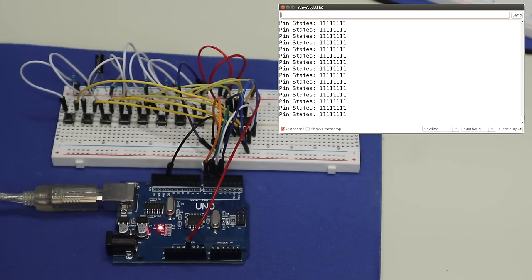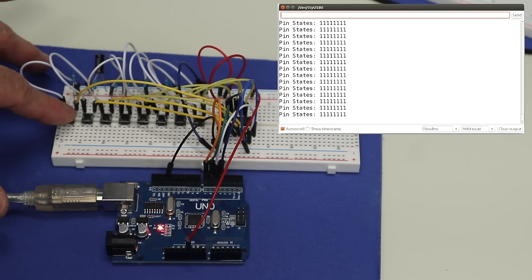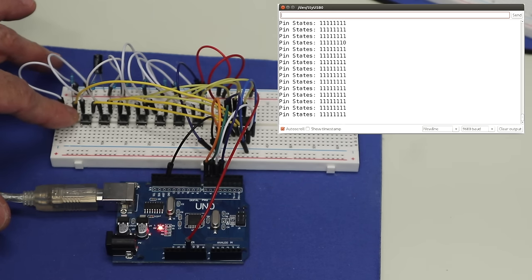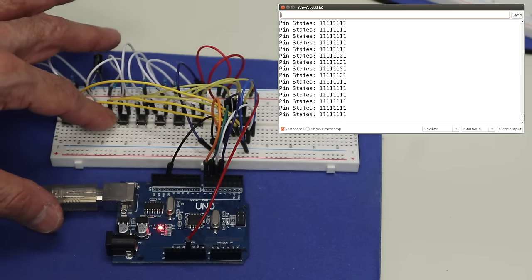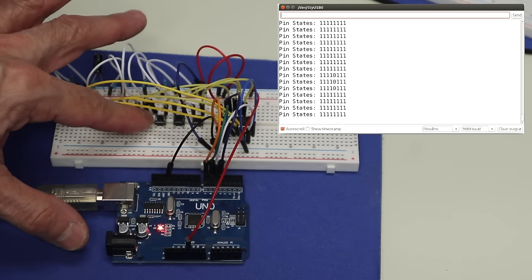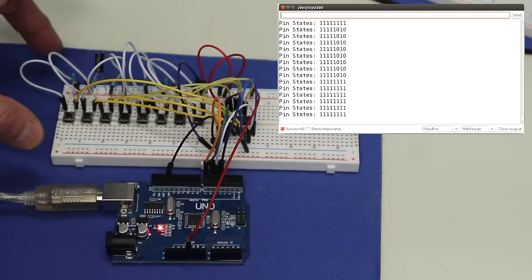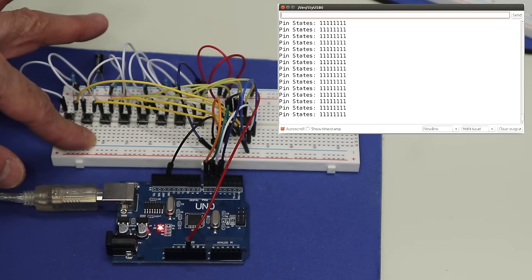Here's the 74HC165 demonstration with eight push button switches. Pressing a button reads as zero because the complementary output inverts the data — pressing a switch sends it high but reads as low. Pressing multiple switches shows multiple zeros. The data from all eight switches is correctly read, and cascading another shift register would allow eight more inputs, making a nice keypad.